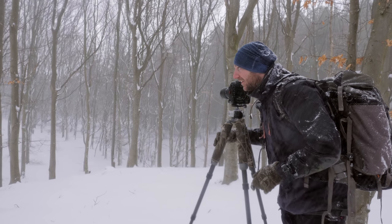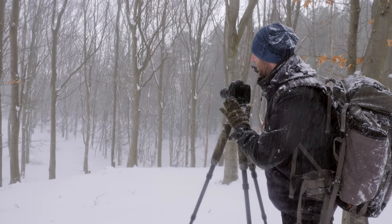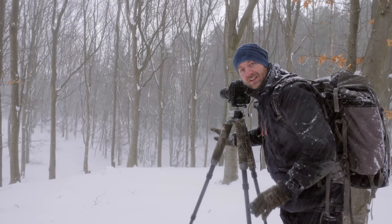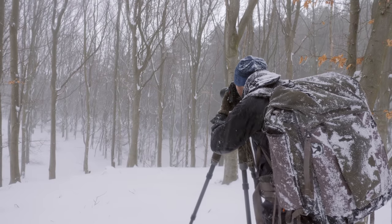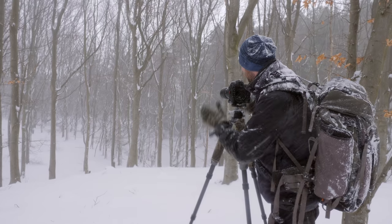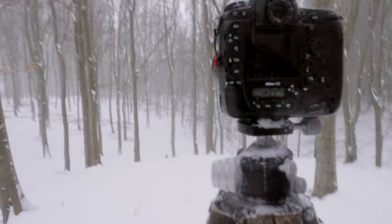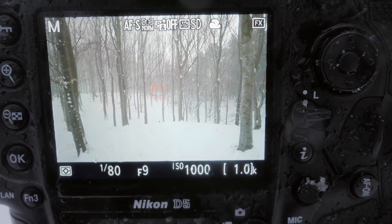I've now changed the telephoto zoom for a 16-35mm and I'm in the beech forest. It's like it's only the snow and these vertical lines, and it looks really, really good. I'm just trying to make something very symmetric. Let's come here and have a look. Yeah, it's not easy.